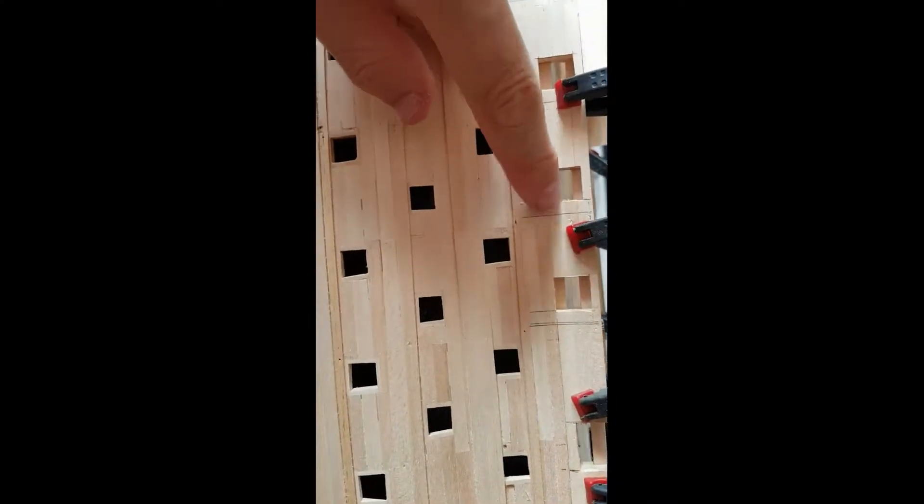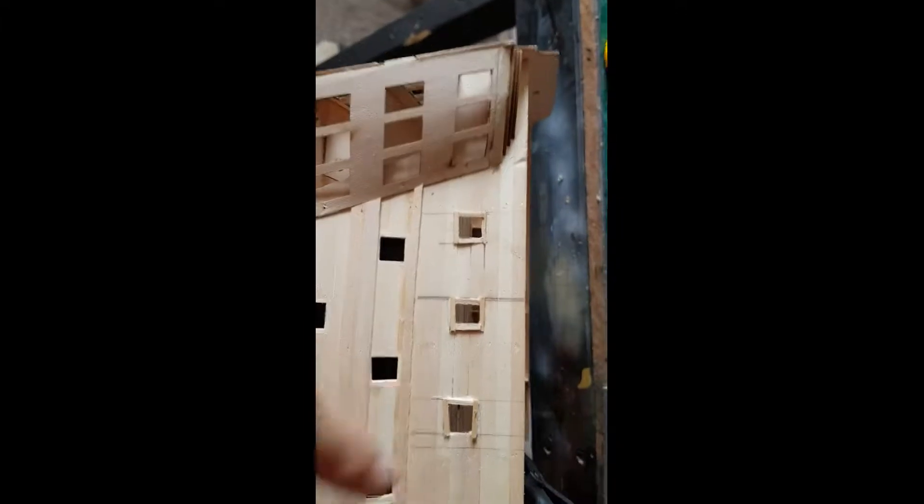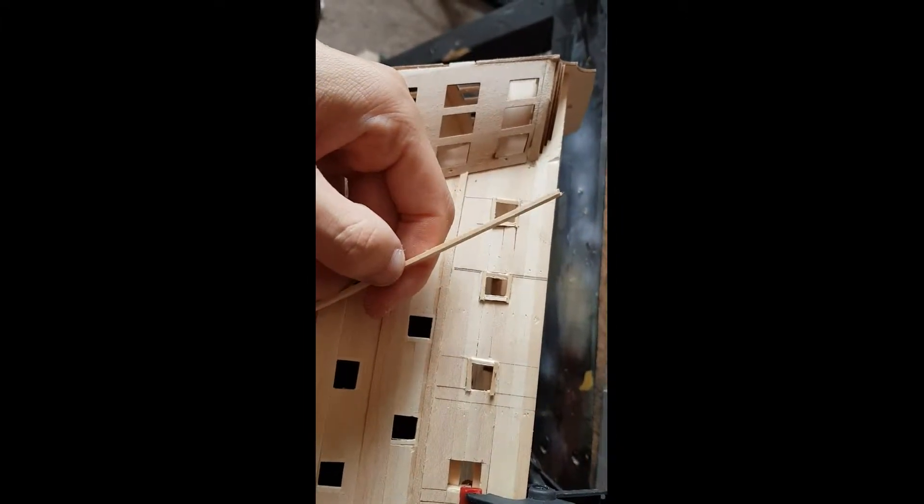I've just glued in the third plank. When these planks are dry, I'm going to do a cut out on the other side as well, so the cut out goes through both sides. While this dries, I'm just framing these 3 gun ports at the back, because they're framed with 1.5x4mm wood — they're going to have the fake dummy gun ports.